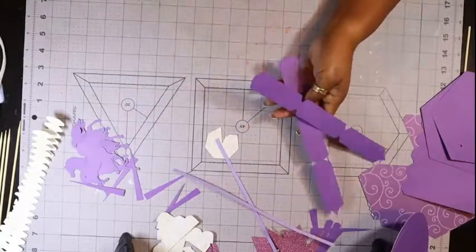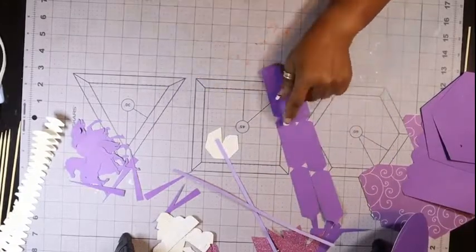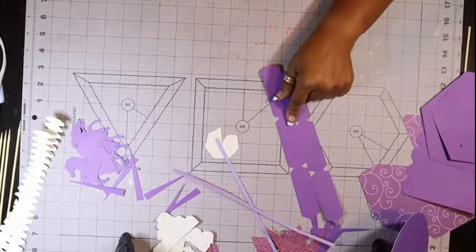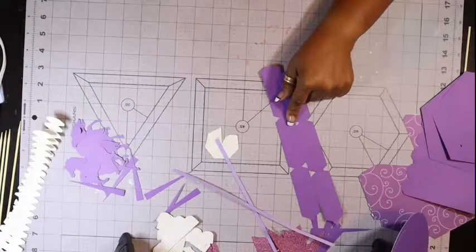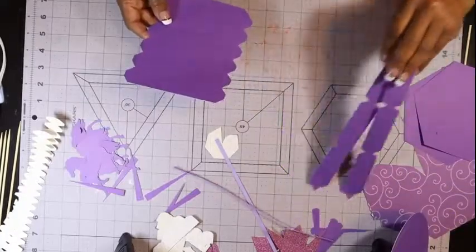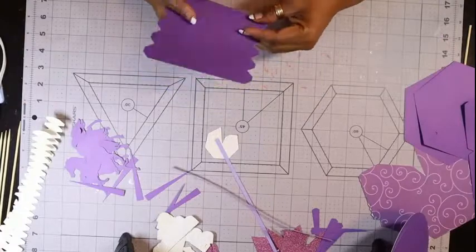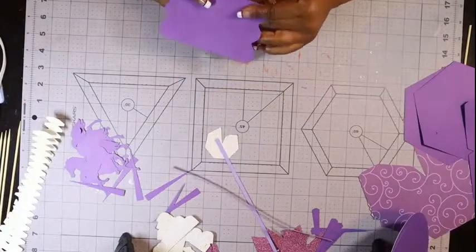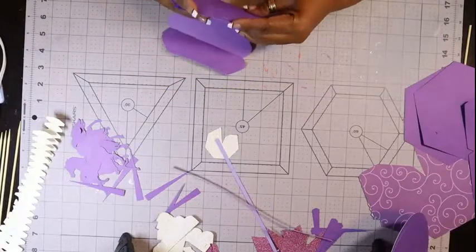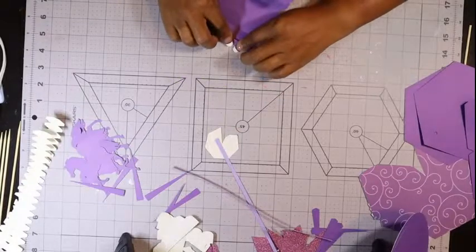Nothing particular, nothing special. I actually had seen this carousel on Silhouette, because I decided that I would print all the stuff out and try it. After I printed and cut everything, that's when I decided to turn my camera on. But it's probably better, because you probably don't want to watch me cut.